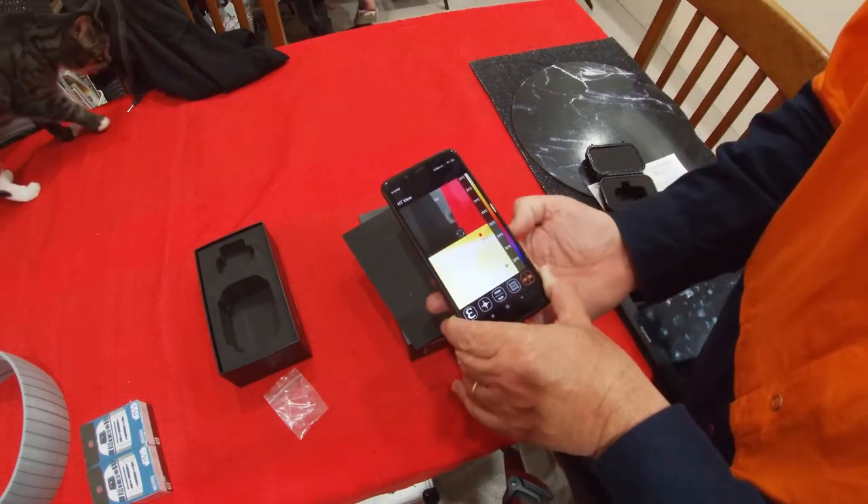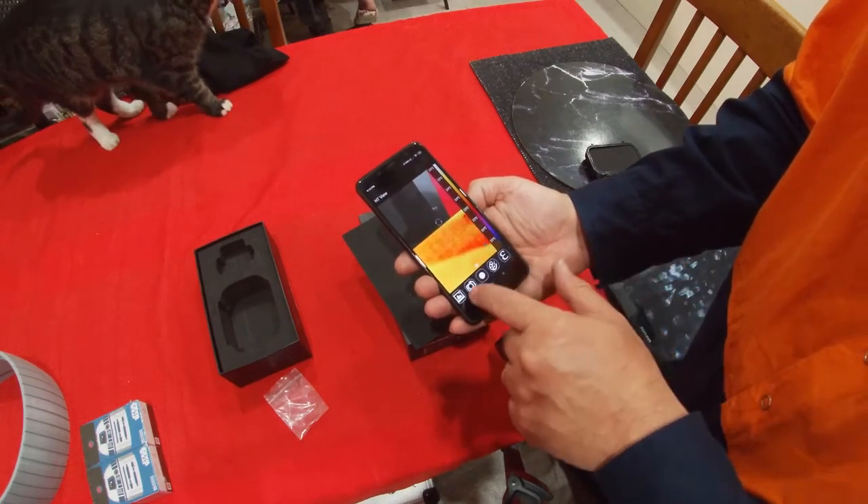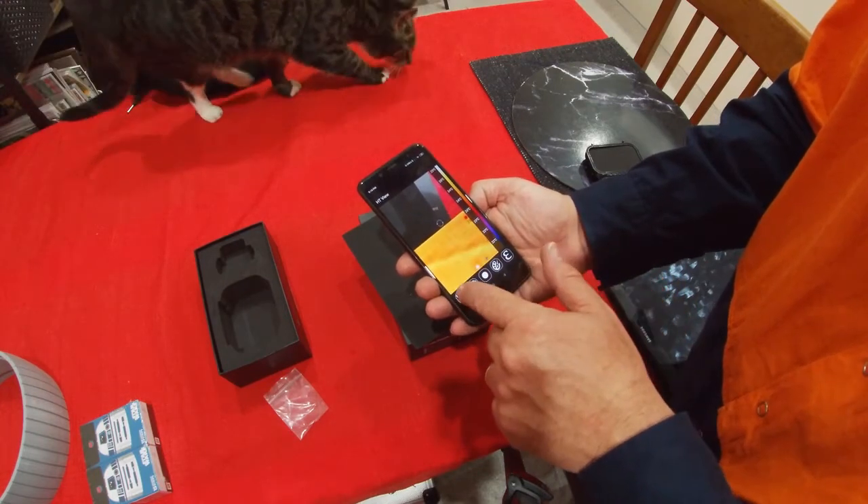This is going to take a little bit of practice to get used to. We can also take snapshots and take recordings.